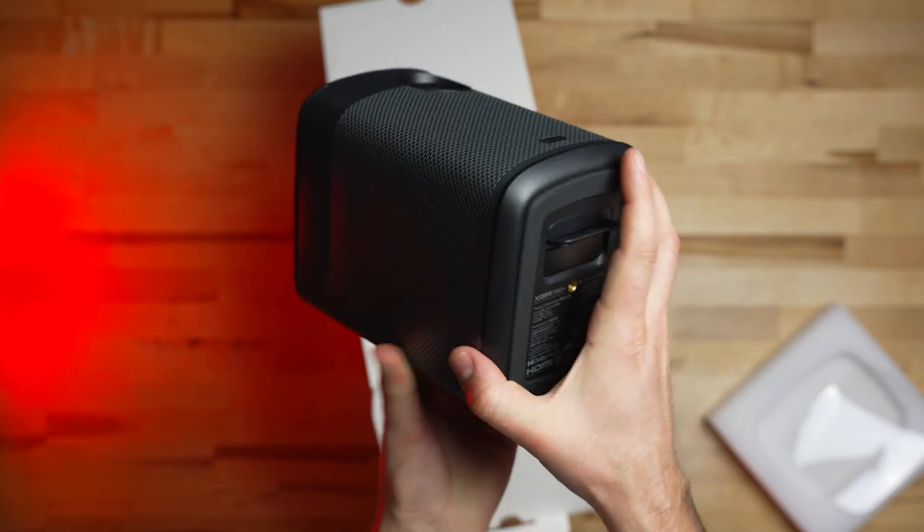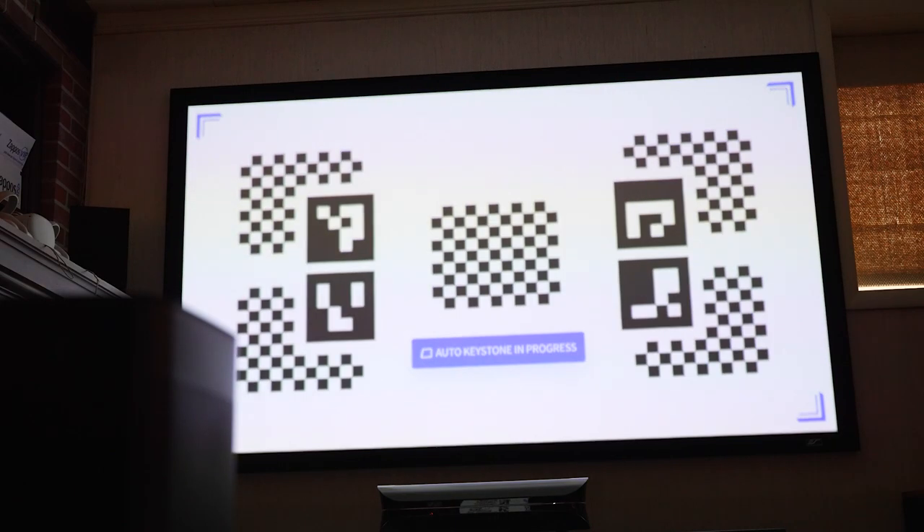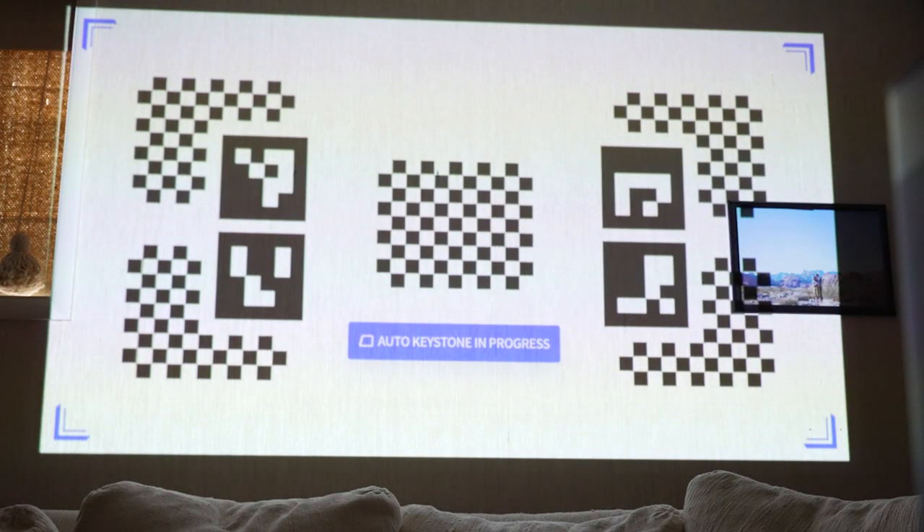Since this is designed to be a portable projector, there are quite a few image adjustments that can be made to dial in the picture in multiple viewing situations. The Halo Plus features some improvements over the older model with auto obstacle detection, auto keystone correction, and of course autofocus. So if it is aimed at a wall with a picture on it, the Halo Plus will detect that obstacle and adjust the image to avoid it.